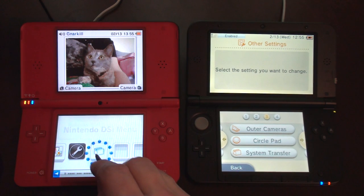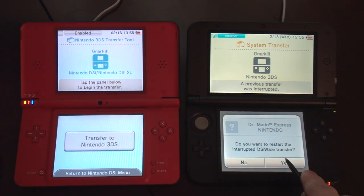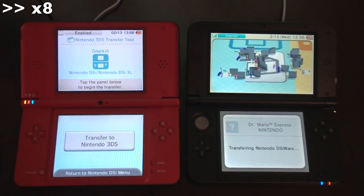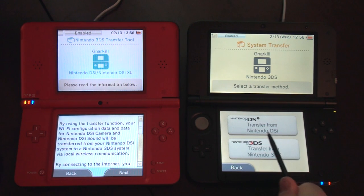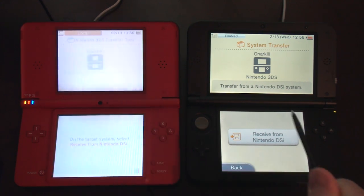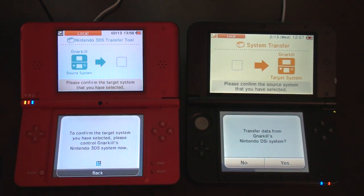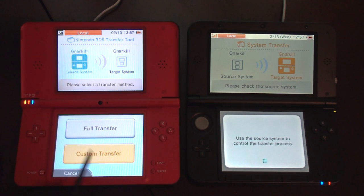Let's try again. Yes, I do. I don't know if I have to start this up or what. Transfer to 3DS. Transfer from DSi. Next. Next. Send from. Receive. Transfer. Yes. Now that I've tried a full transfer and it failed, I kind of think I need to do a custom transfer. Custom transfer.